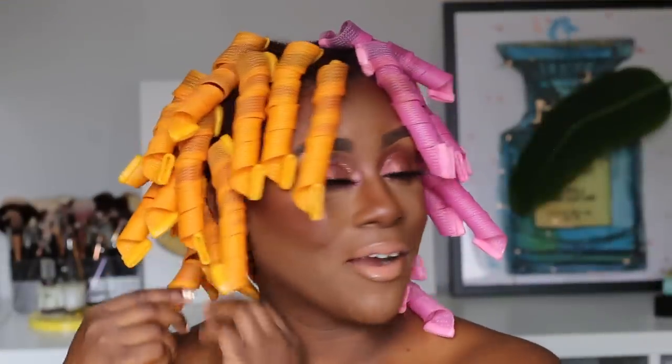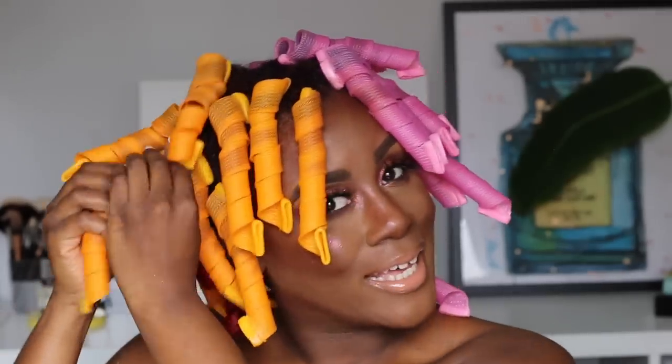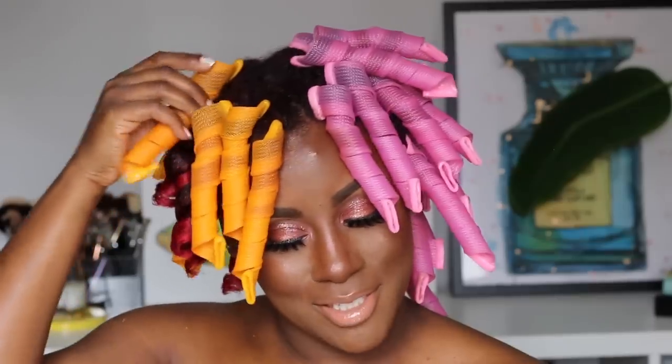Alright, we're gonna see if these are dry — I'm praying that they are. I'm going to start from the back. I'll open it at the base and literally just slide it out. Oh, that one is dry! Oh thank god. Just unroll them and pull — so much easier!